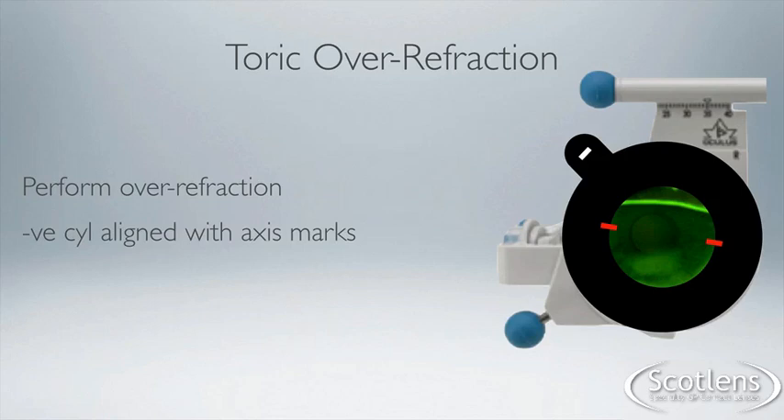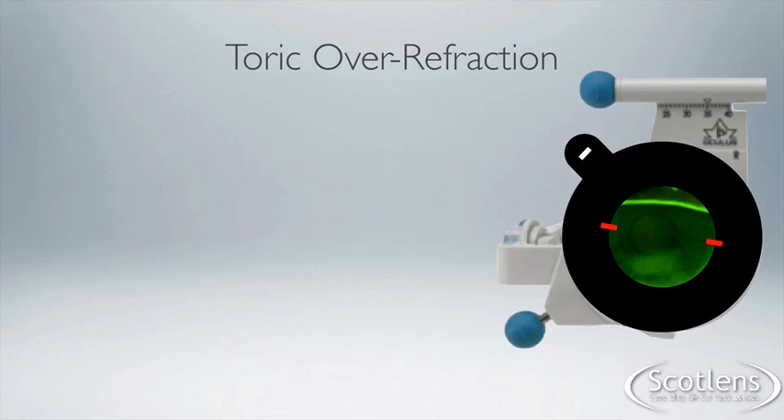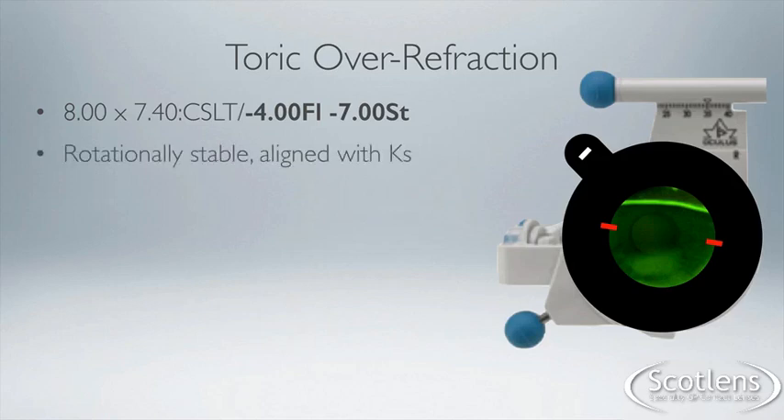For an example: we have an 8 by 7.4 corneoscleral toric — minus four in the flat meridian and minus seven in the steep meridian. The lens fit is good, the lines are as we expect, and the over-refraction we get is plus 0.50, minus one, axis 170.